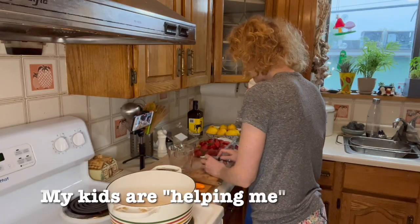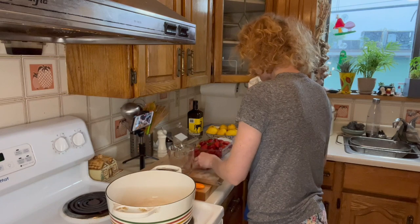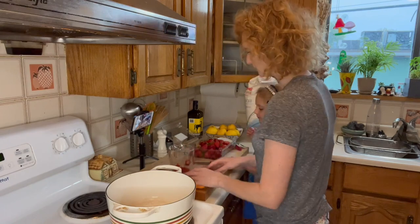So I think the pieces will look like this — maybe like that big. Because then it can be chunky, you know? I'm just going to do it how I can do it. Drop away.